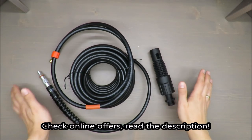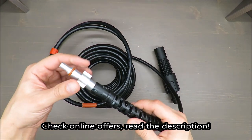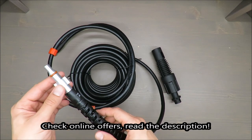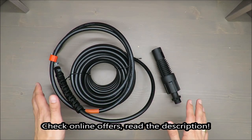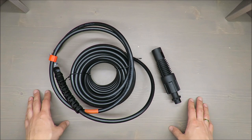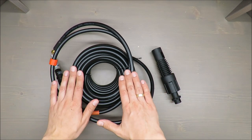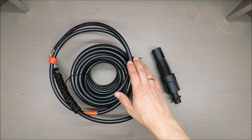Hello everybody, this is Out of the Box Unboxing, and in today's episode I'm going to make a quick review of this pipe cleaning set from Parkside, available in Lidl. My quick judgment straight away: it's positive, but I was facing a few surprises. Without further ado, some basic features.